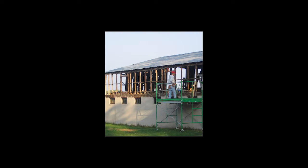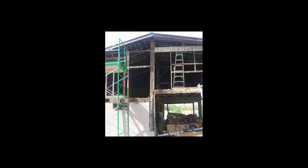Some of the processes I had to go through restoring the barn was rebuilding all of the stud frame walls on the upper level, utilizing what I could that was usable, and then replacing it with new lumber where it was needed.